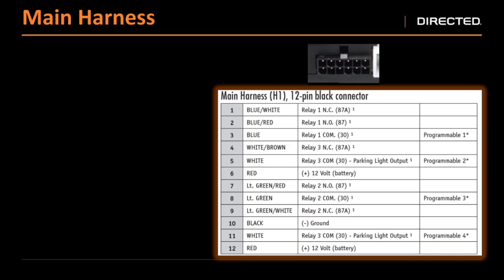Relay two is our light green wires — you have light green red, light green, and light green white. You have 87A for your white stripe, 87 for your red stripe, and your solid color for 30. On relay three, which is our white and our white brown, you'll notice we don't have a 87 for this. That's because the polarity is set by that 15 amp fuse on board of the DS4. Make sure that whatever you're controlling with that white wire, you set the polarity on the fuse on the top of the DS4. With 87A — since it's a white wire, we couldn't put a white stripe on a white wire, so we put a brown stripe on it. That's the only difference between the other two relays and relay three.